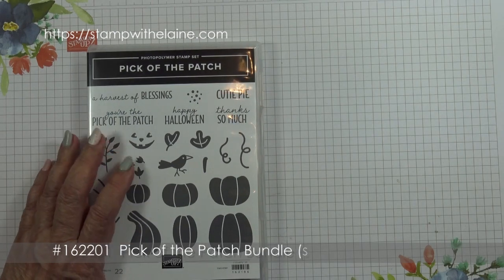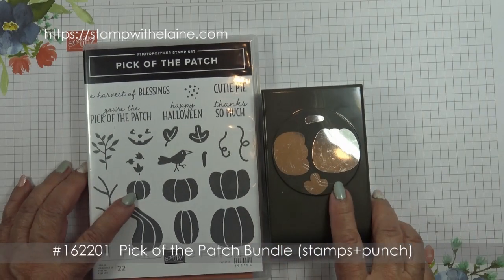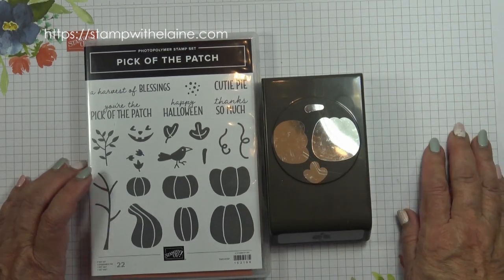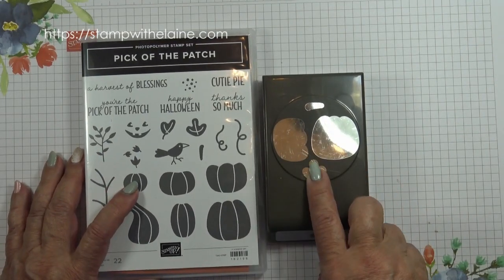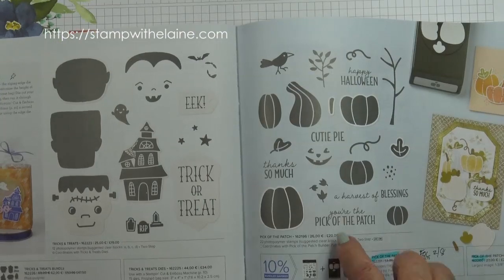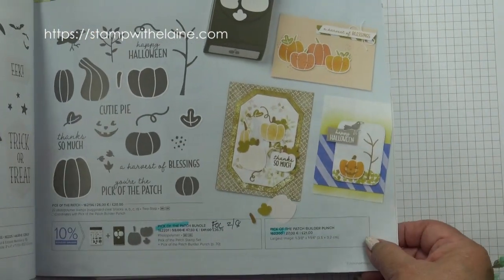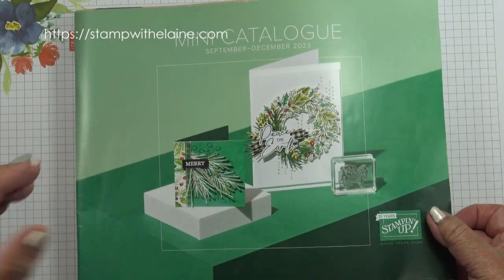This is the Pick of the Patch photopolymer stamp, which has a coordinating punch called the Pick of the Patch Builder Punch. If you purchase them together, there is a saving of 10%. You'll find the bundle on page 51 of the new September to December 2023 mini.